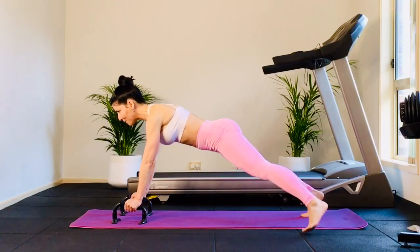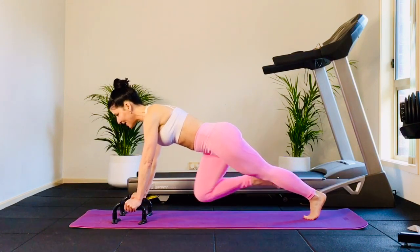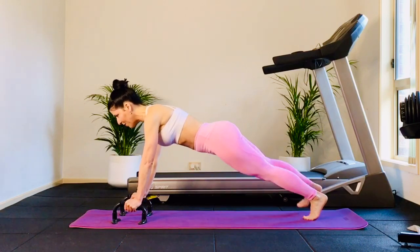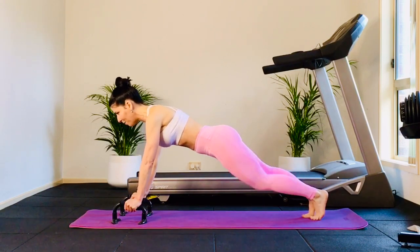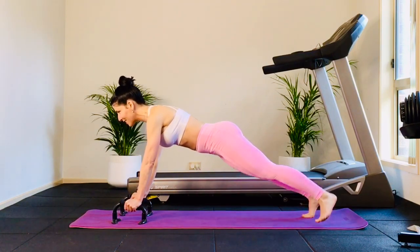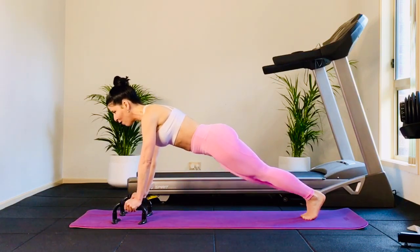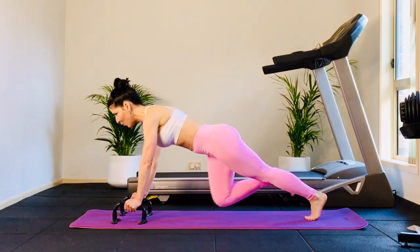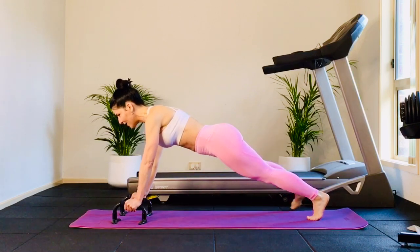Little combo — front leg taps. Out, in, bring the knee in and out. Back leg out, in, knee in, step out, in, knee, step. Squeeze your tummy the whole time. Keep shoulders over the wrist. Feel free to come onto your knees anytime. This is core, this is whole body — we love power Pilates. Keep breathing. Four more, out and in — you're doing great. Out and in. Once more each side — out and in. Last one, out and in.